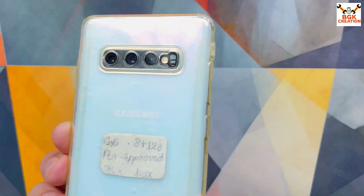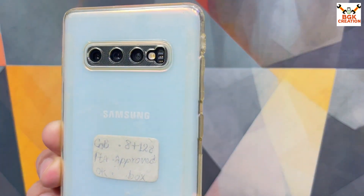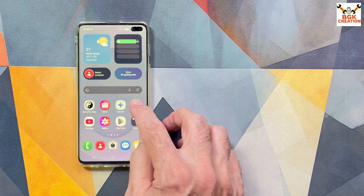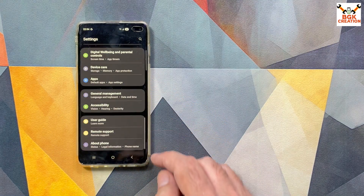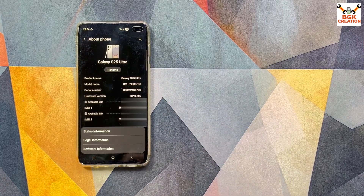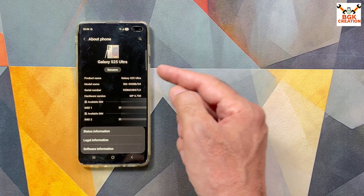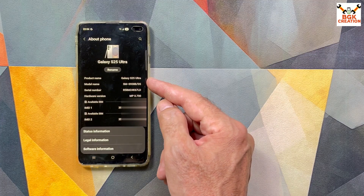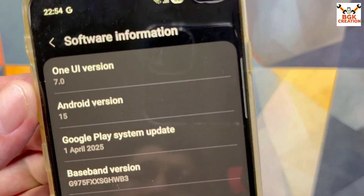Good morning, good afternoon, and good evening. Today I brought back the Galaxy S10 Plus Exynos chipset model. You can see I am running One UI 7 ROM — a portrait ROM on the Galaxy S10 Plus. Going to About Phone, the ROM is supported from the Galaxy S25 Ultra, which is why you can see the S25 Ultra model number shown.